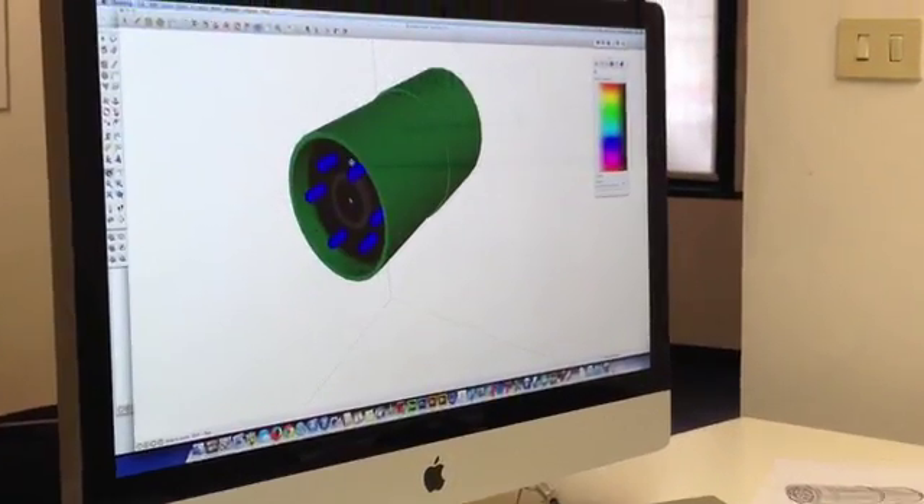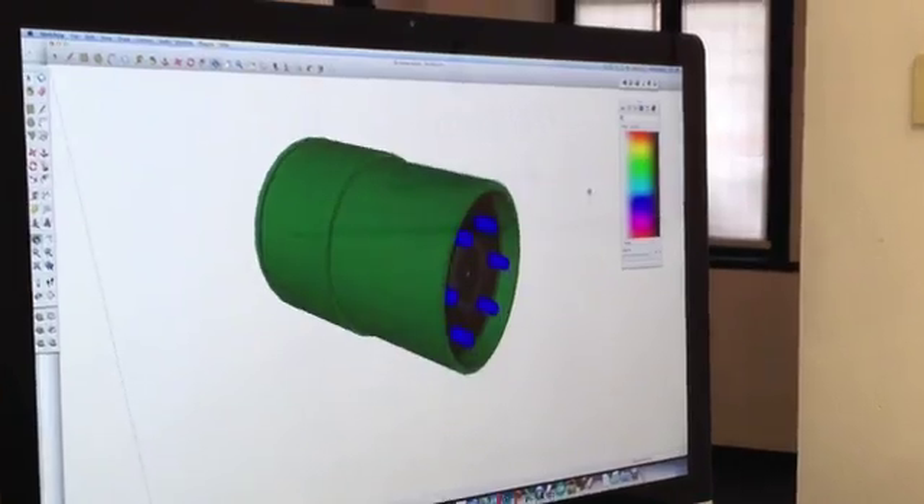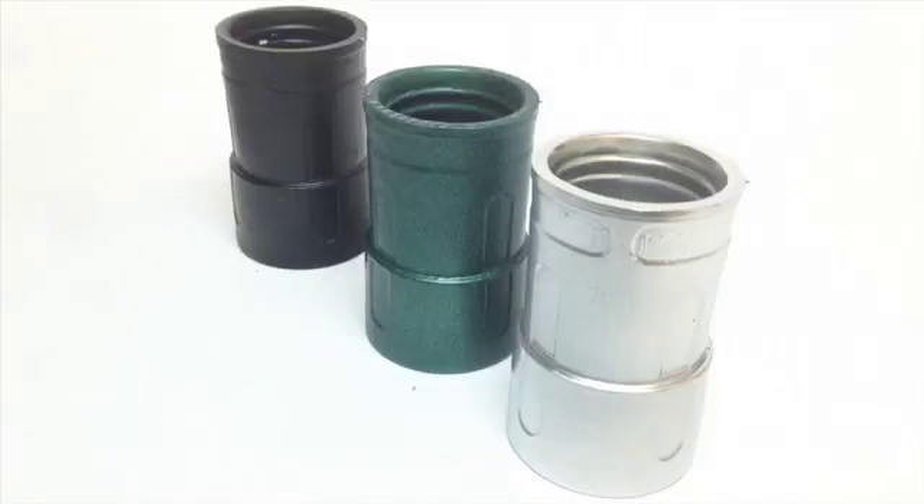We have working prototypes in our hands, and you can help us bring Snooperscope to the world by being the very first to own it and experiment with it.